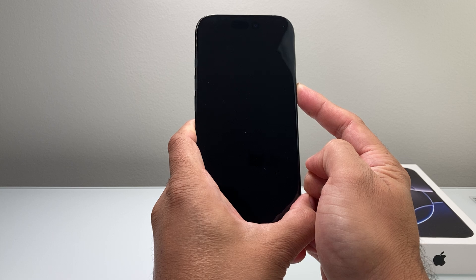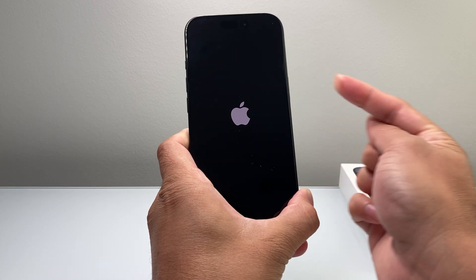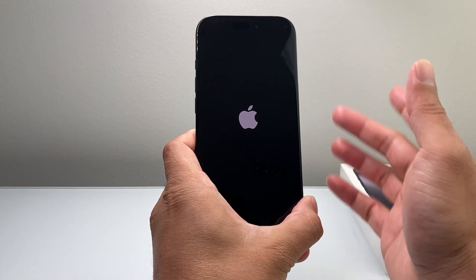The key thing here is to quickly press and release the volume up and volume down one after another before holding on to that side button. Once you see the Apple logo, let go of that side button.